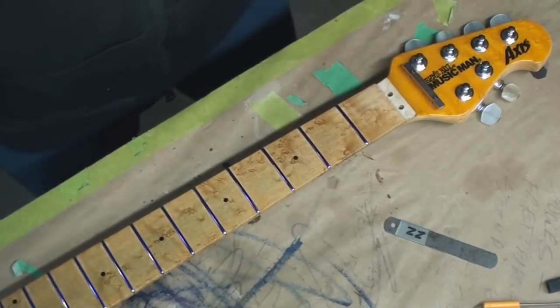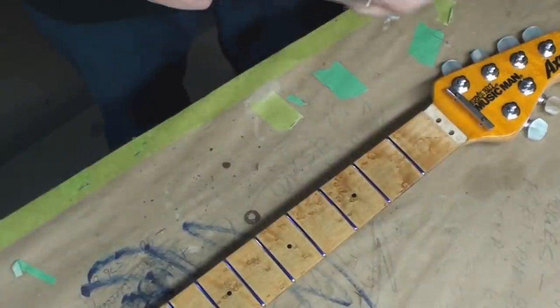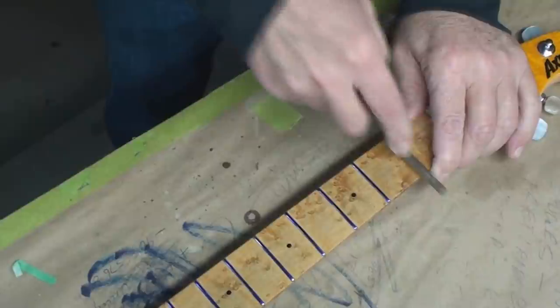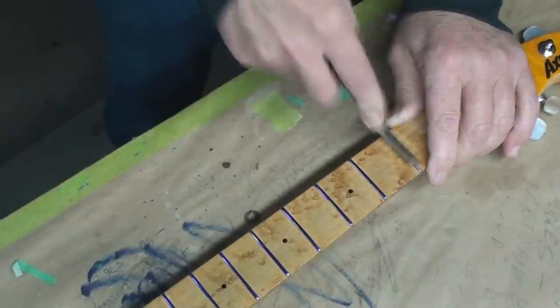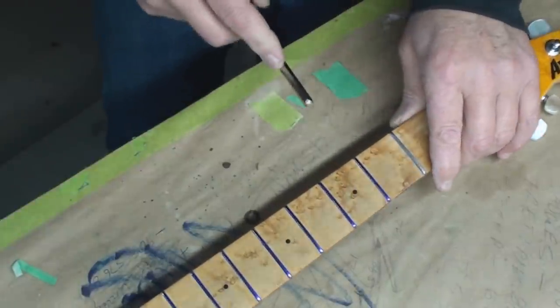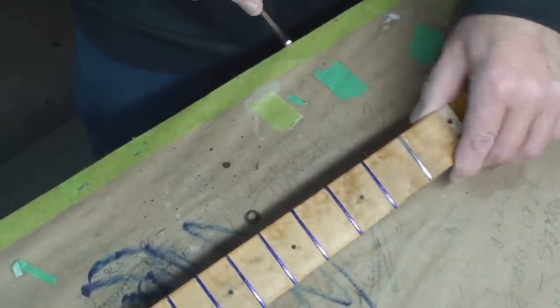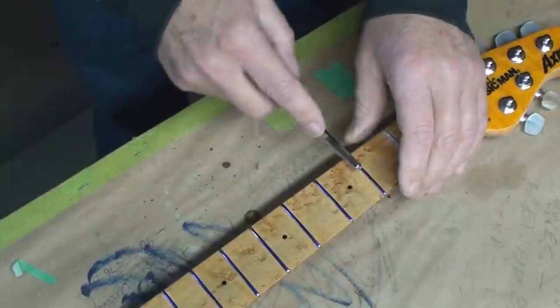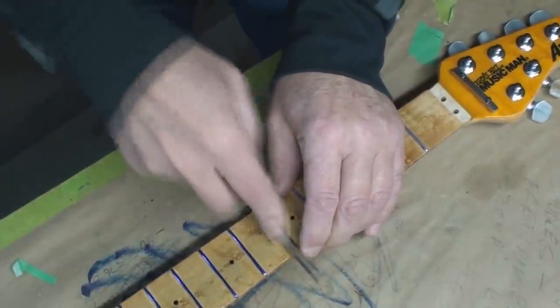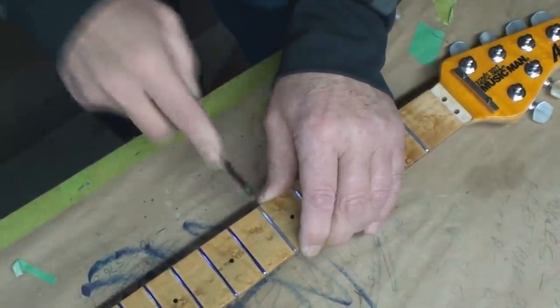Let me just show you - there's no crown there folks. There are no crowns on these frets at all, guys. What are you thinking?